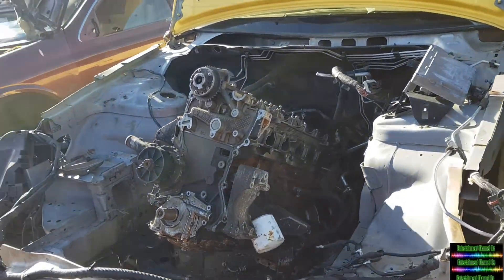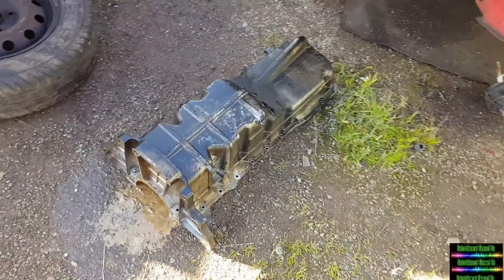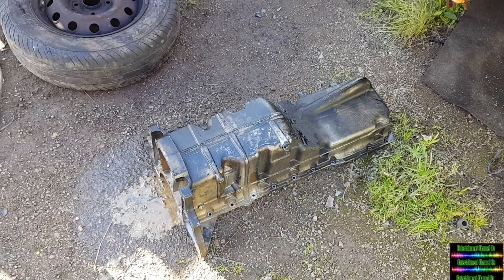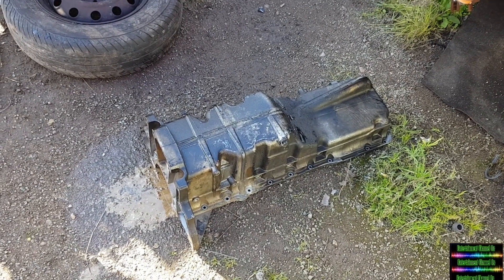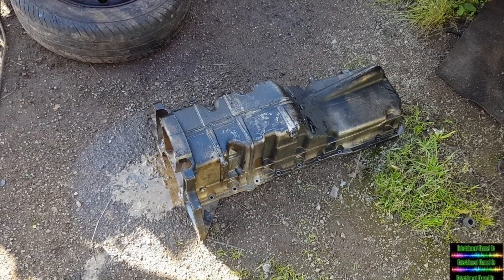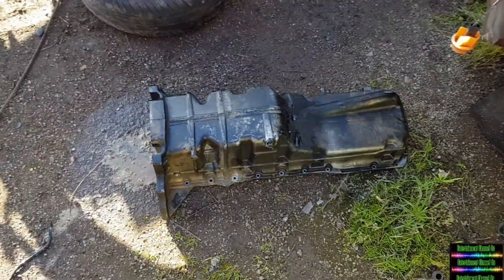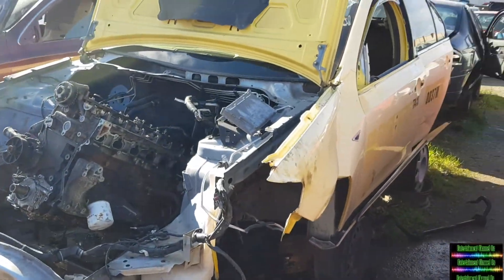At Canberfield Pick Apart I've got a sump — very difficult to find — and this is for the FG build. Canberfield Pick Apart and Kelcythe are very good places to source parts.